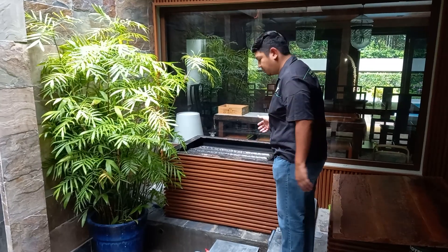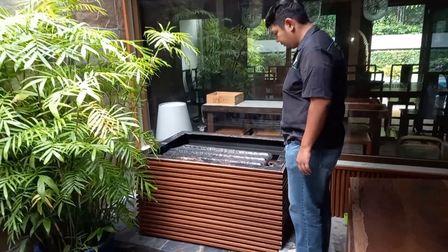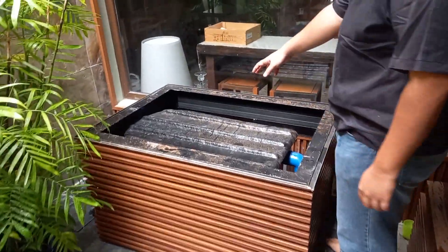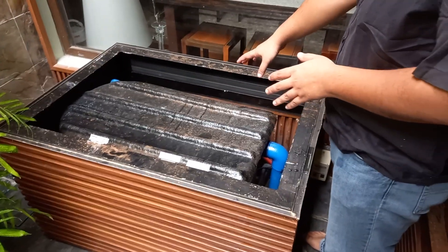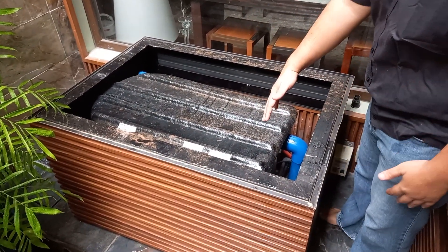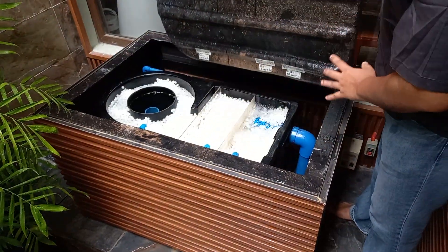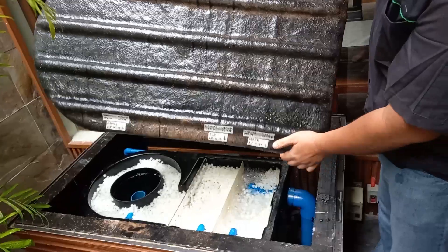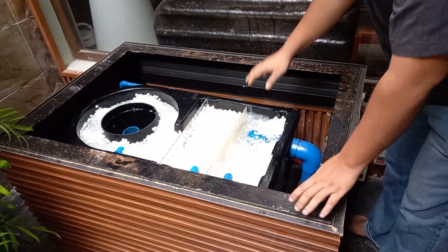Follow me here so we can see the inside of the filter. This is the inside of the box of the filter. Normally our seven-stage filter is longer, so we had to cut it. Here we cut the seven-stage filter and we partition one of the chambers.